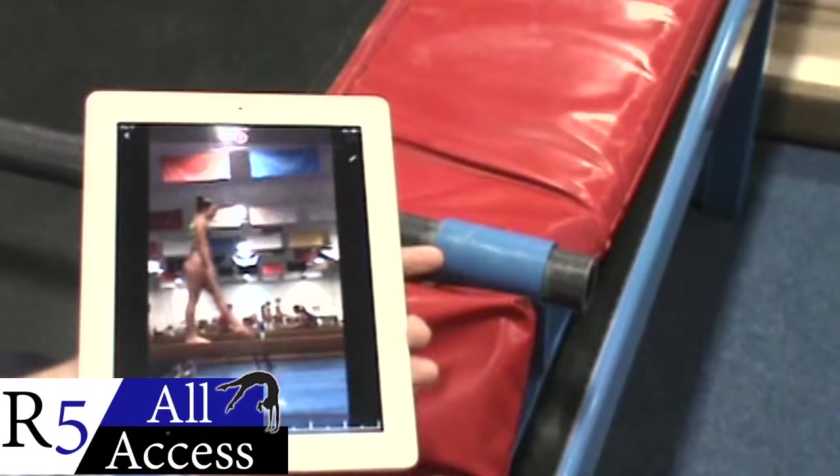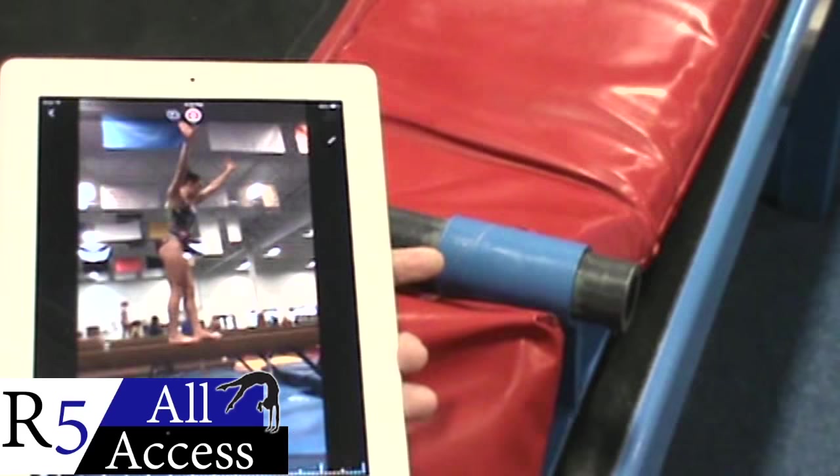Camaraderie, working together, learning from each other, and just overall having a good time and being better. Region 5 is TheBomb.com!